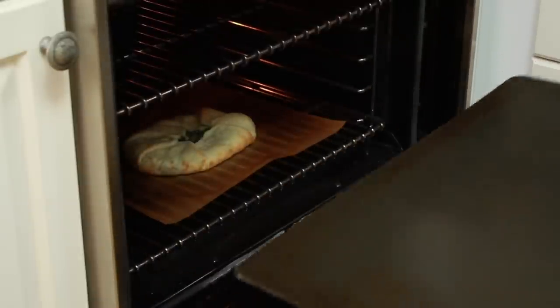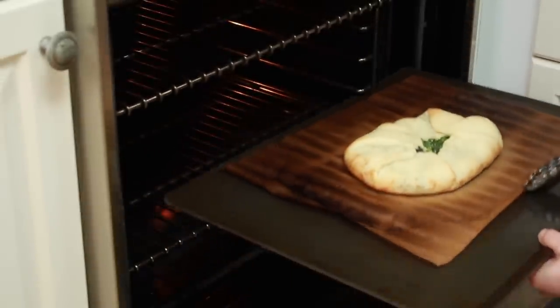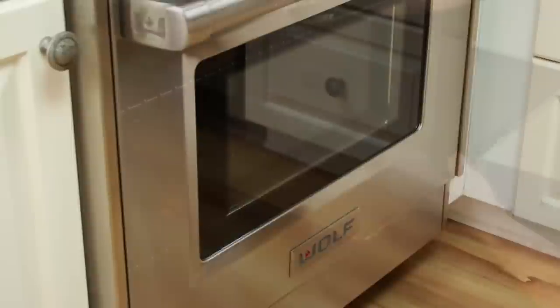Bake for 8 minutes without convection. Then you have 2 options: if you have a convection fan, you can turn it on and bake for another 2 minutes or until the top of the dough browns. If you don't have a convection fan, you can move the pie to the upper rack for 2 minutes and that will brown the top just as well. Here is how to get it out: put the cookie sheet right under the rack, grab the parchment with tongs and pull. Make sure to hold the cookie sheet firmly so that when the pie falls on it, you don't drop it. Slide it onto the top rack for 2 minutes — here it is.